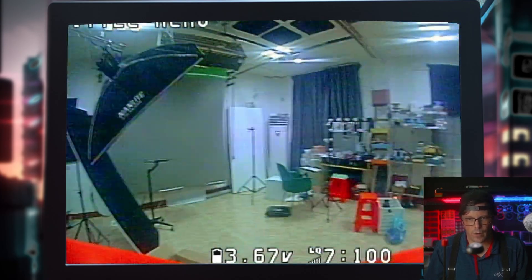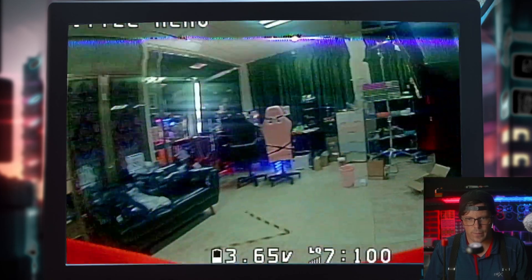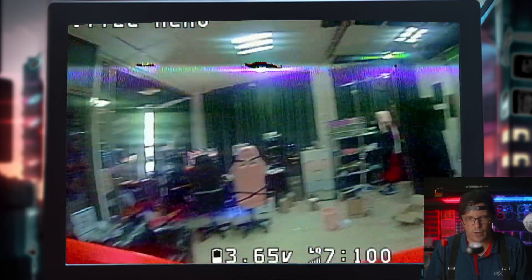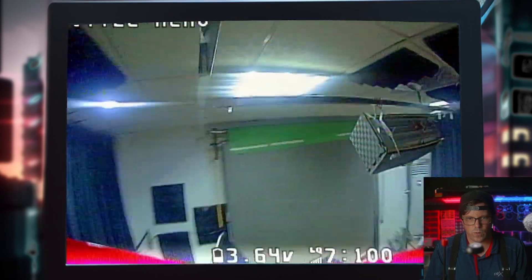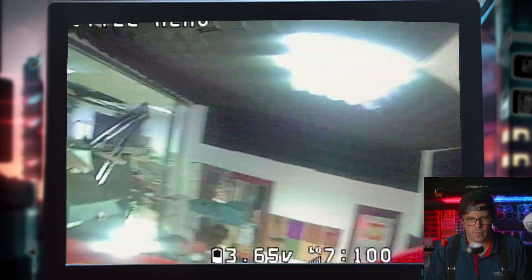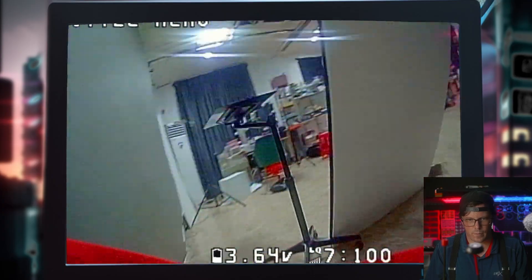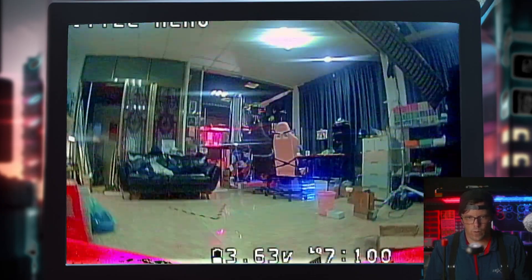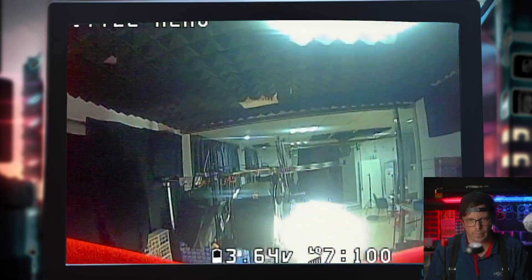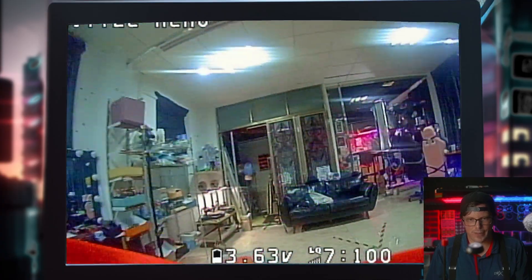Let's go! It's been a while since I've flown inside like this. This little drone is so fun — super, super fun.